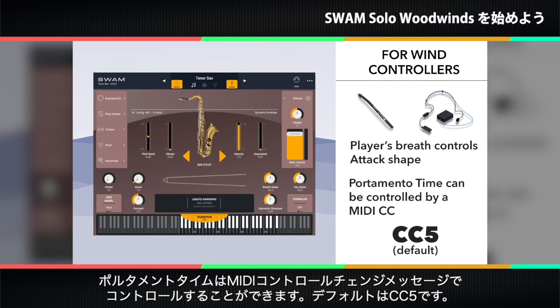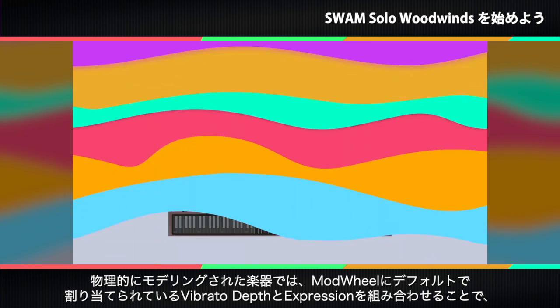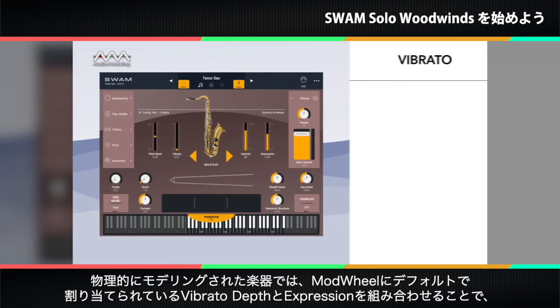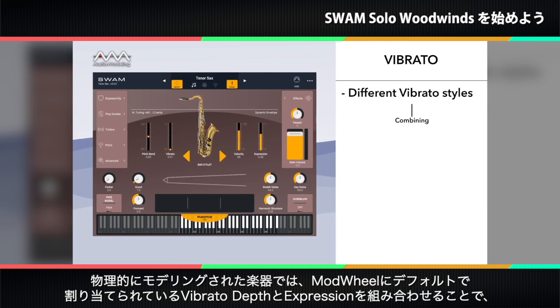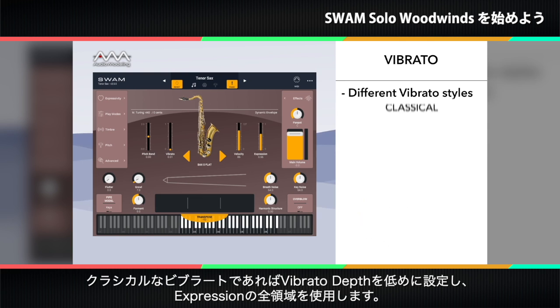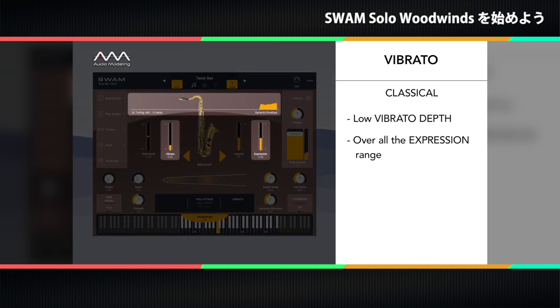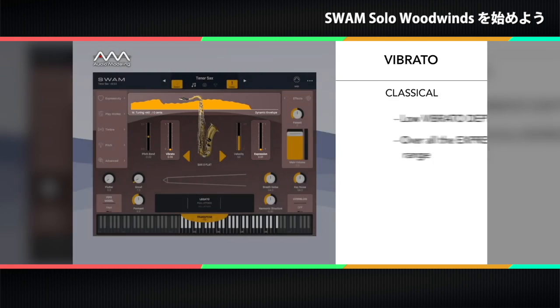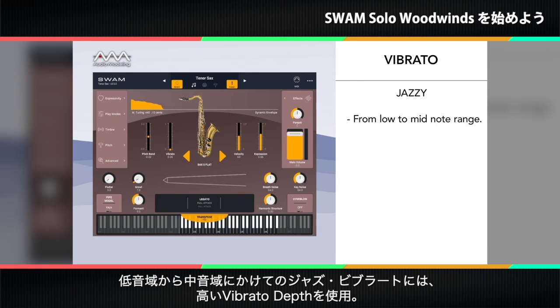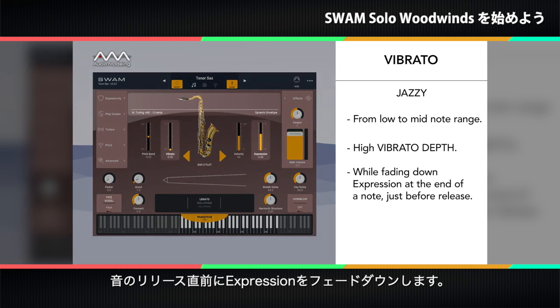For wind controllers, velocity is usually ignored. The attack shape is controlled by the player's breath directly, and the portamento time can be controlled by a MIDI control change message — the default is CC5. With these physically modeled instruments, it's possible to play different vibrato styles by simply combining the vibrato depth, which by default is mapped to the mod wheel, and the expression parameter. For a classical vibrato, use a low vibrato depth over the whole expression range. For a jazz vibrato in the lower to mid registers, use a high vibrato depth while fading down expression at the end of a note just before release.